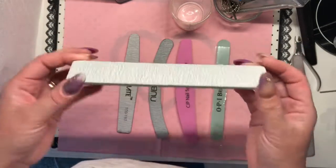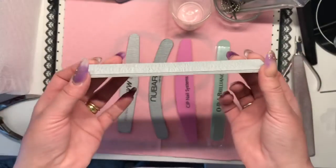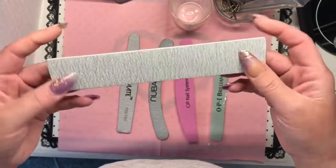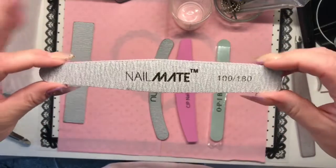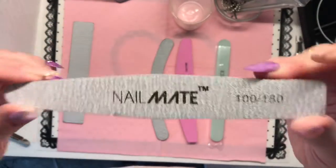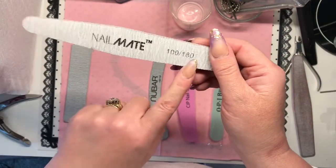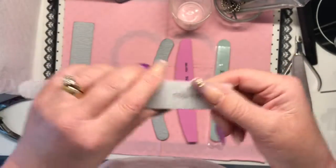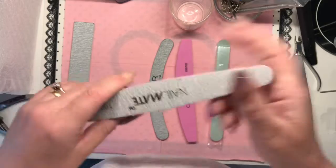This file here is brilliant — if you don't have an e-file and need to remove color or debulk your acrylic really quickly, this is great. It's a 100/180 grit file, non-branded, and you can buy them anywhere. The Glitter Planet file is my favorite ever — I absolutely love it, and they last for ages. It's also 100/180 grit, so you've got your rough edge and your smoother edge.